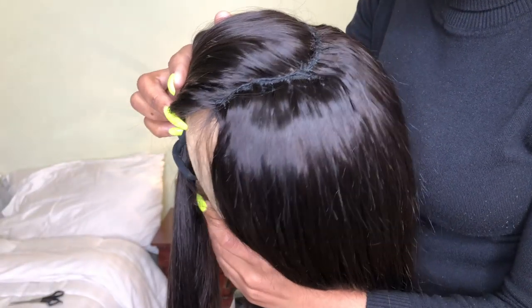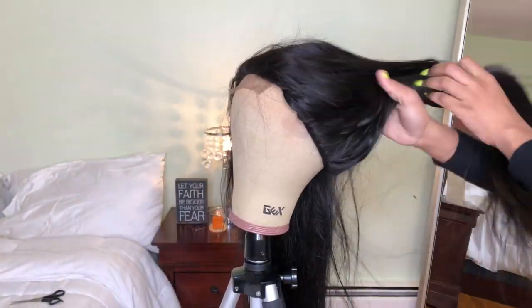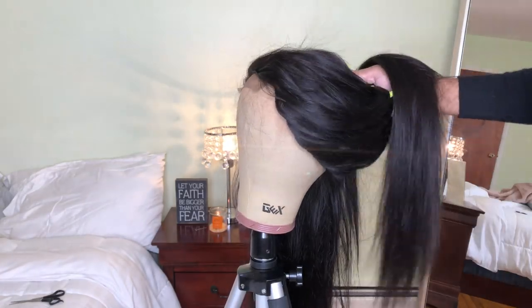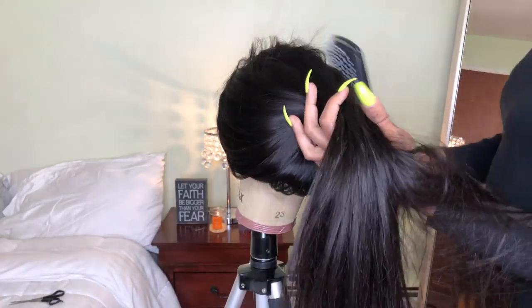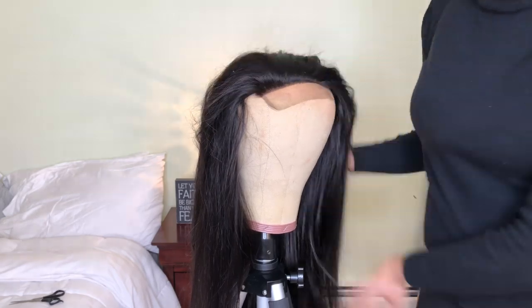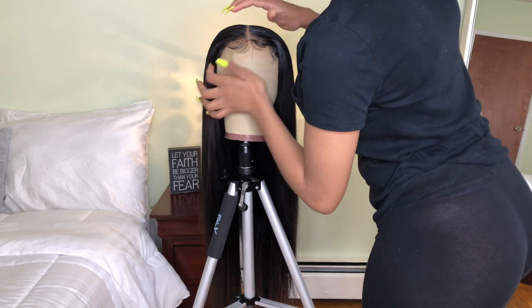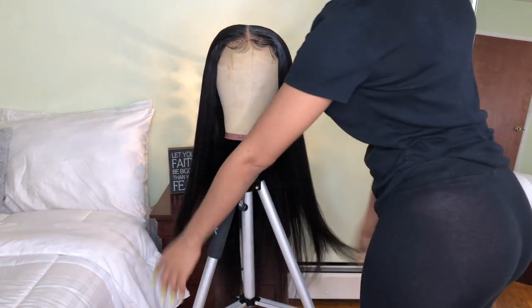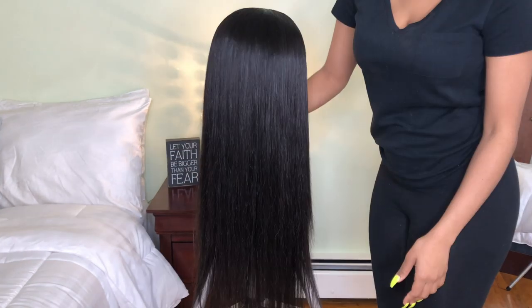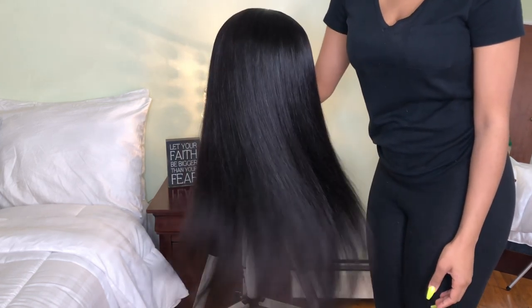Everything is nicely stitched together and looking really neat — the wig is completed! The second part of this video is coming up soon and will show you how I customize the closure and how I tinted the closure without bleaching it. Be sure to watch the second video. Make sure you share, like, and comment, and watch the second part to see how I customize the wig and how the finished product looks on my head. Bye guys!